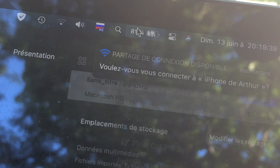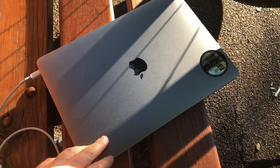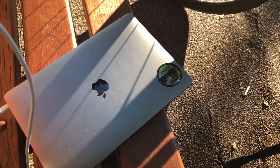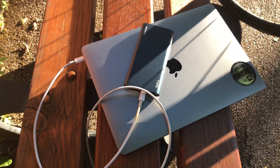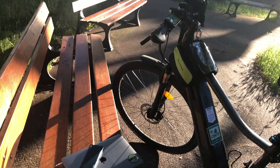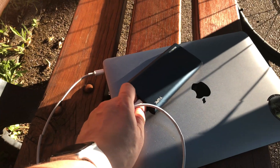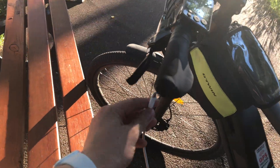Just keep in mind that if you're using power-demanding apps like exporting videos in Final Cut, this 18-watt power bank is not enough. Your computer will need more power than it can deliver, which means you will start losing charge — but you will still be able to survive longer anyway.